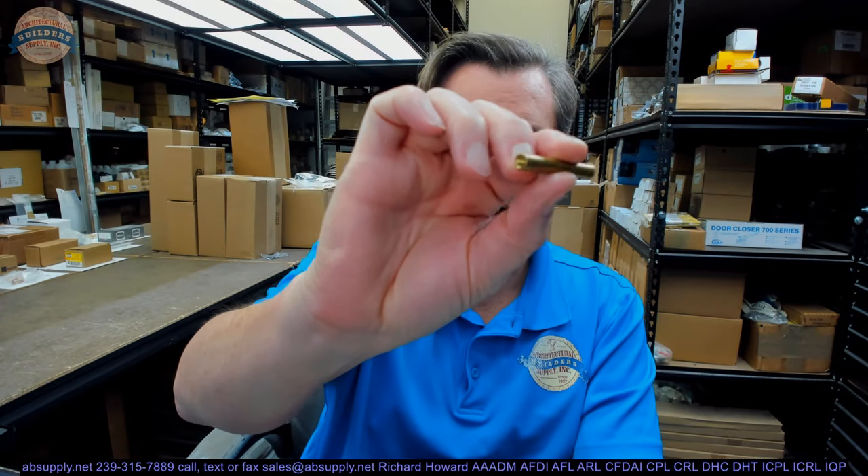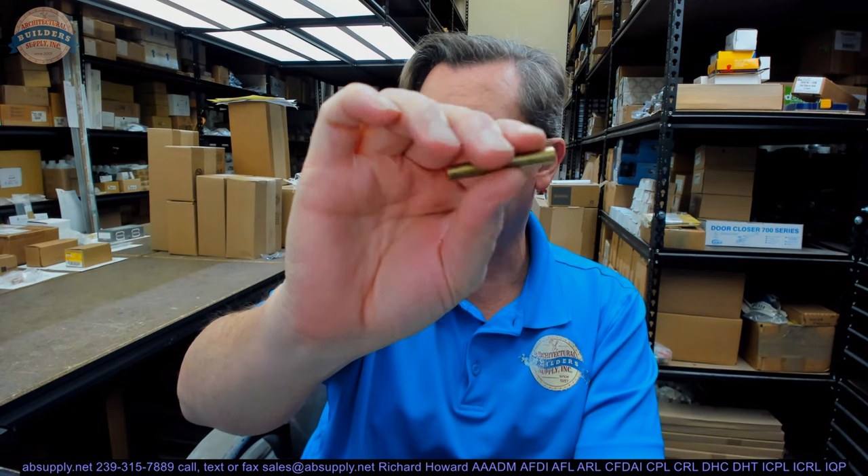Hello, my name is Rich Howard, owner of Architectural Builders Supply. This video is to bring you a closer look at the Rockwood number SP-1034.